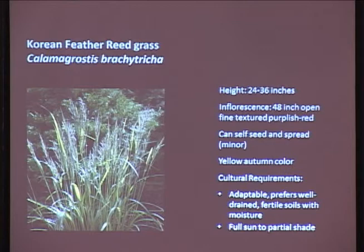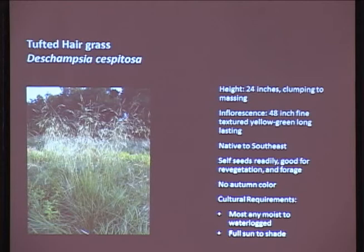This is Korean feather reed grass. It's a little bit smaller, only getting about 24 to 36 inches tall. The inflorescence is only about 48 inches tall. What's nice is it has more of a reddish-purple color when it comes out, and this one actually has a little bit of autumn color - it turns a yellowish, brown, or blacky color. It's pretty adaptable, a little bit better than the Carl Foerster in that it can deal with a wider soil range. Full sun to partial shade - the more sun it gets, the more it's going to flower.